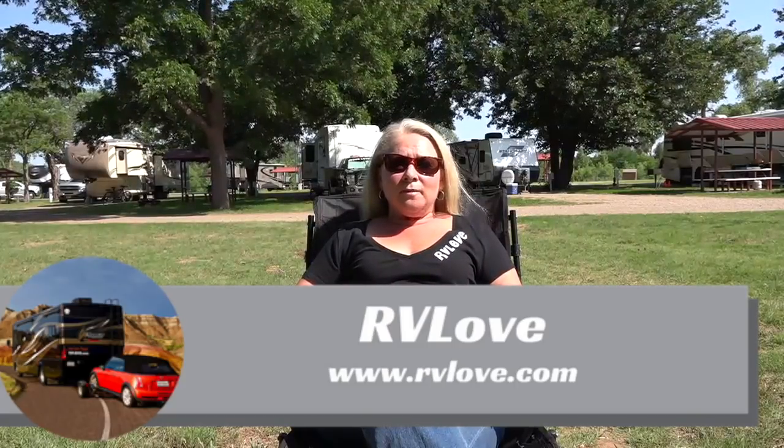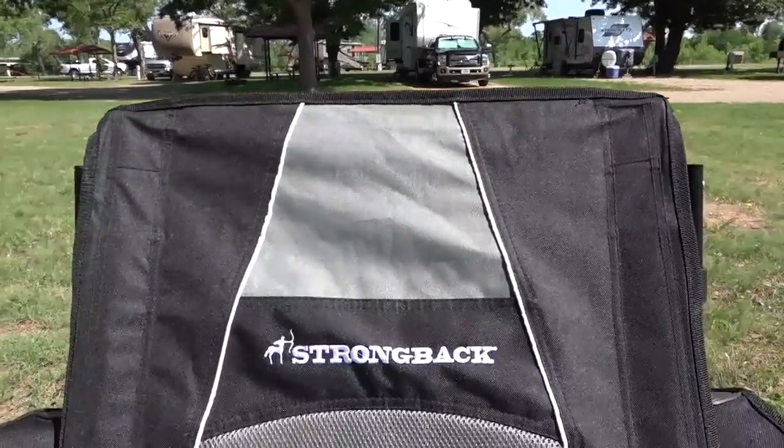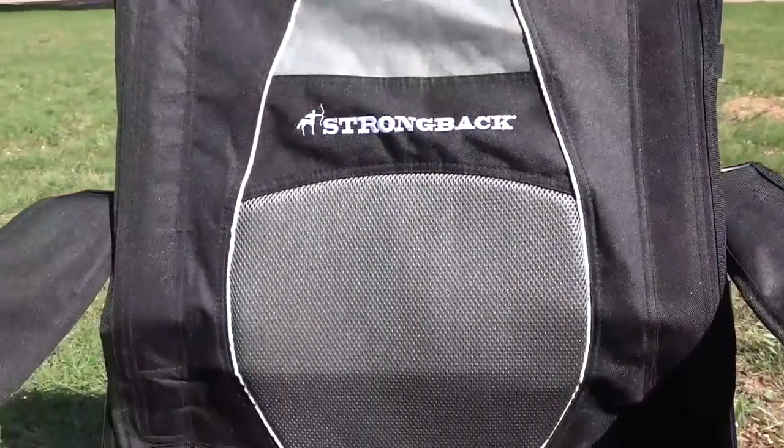Welcome back to Road Gear Reviews, everyone. Julie here from RV Love, and today I'm reviewing the Strongback Guru Folding Camping Chair with Lumbar Support. If this chair looks familiar to you, it's because Mark reviewed the Strongback Elite Chair a little over a year ago here on Road Gear Reviews. This is the latest chair in the Strongback line, and it's one that I'm very excited about because I've been waiting for this for over a year.